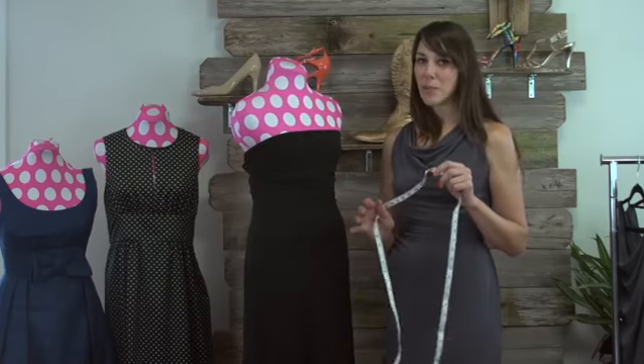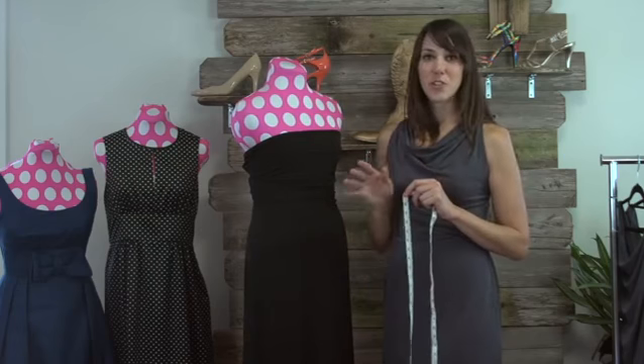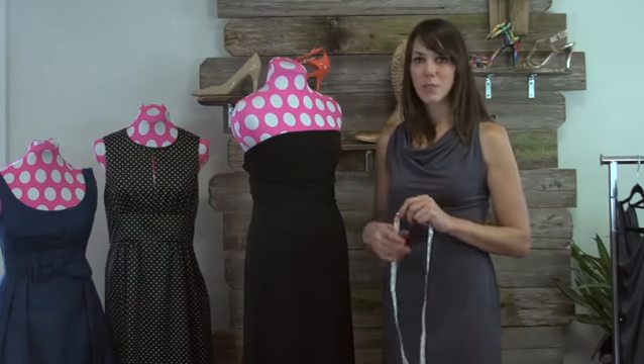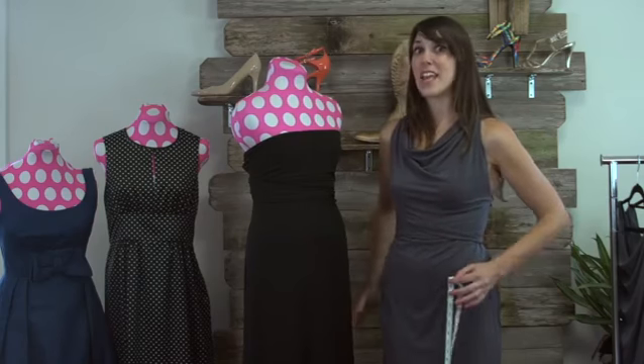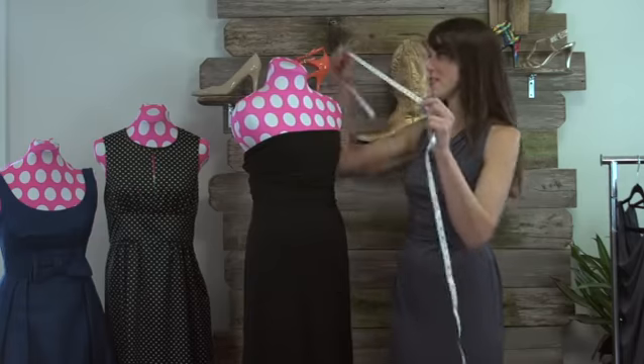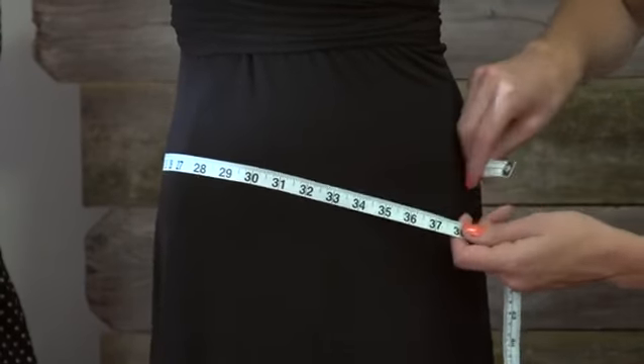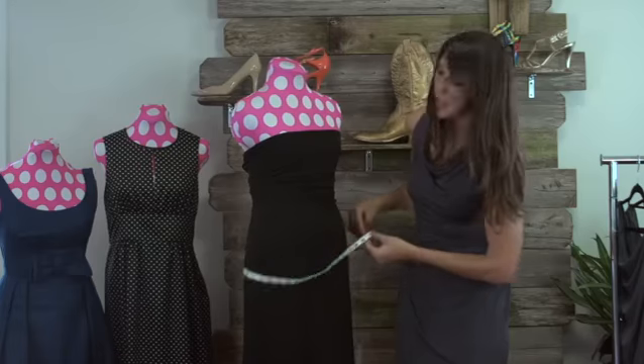The third and final place you want to measure — and I know all girls hate this — but you're going to have to measure the largest part of your hips. I'm talking rear and just the largest part. You know the part. So take your measuring tape, measure it, and there you go.